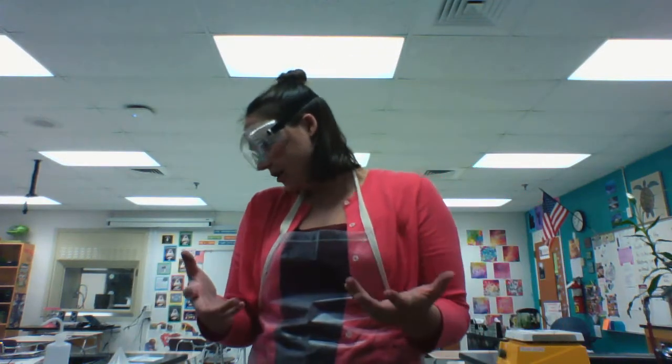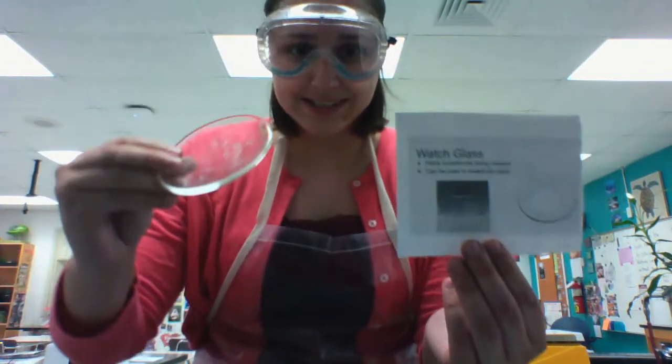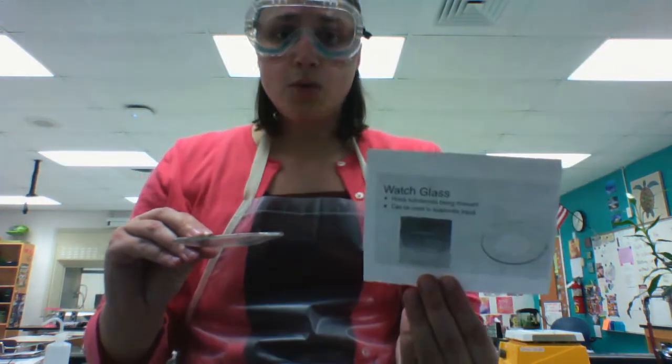If you're trying to watch substances that are being evaporated or see what's left after a substance is evaporated, you might be using a watch glass. They're typically glass that looks like a giant contact lens. It's used for watching things that are going to be evaporated or collecting what's left deposited after something has evaporated.